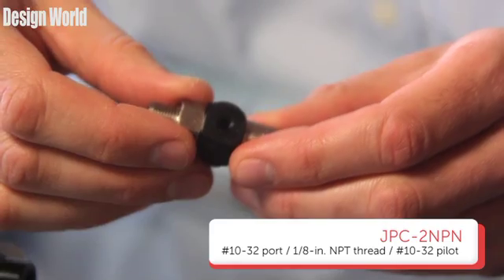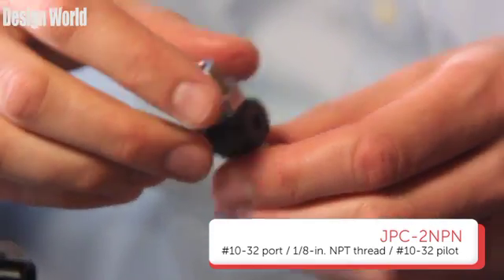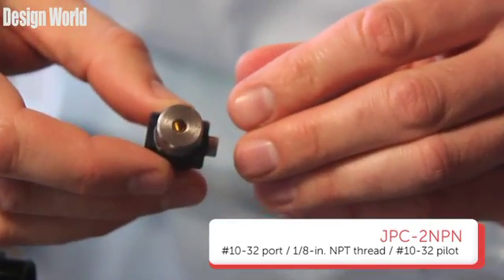Next, the JPC-2N-PN — again the same specs, but here we have a 10-32 port, a 1/8 inch NPT thread, and the 10-32 pilot.